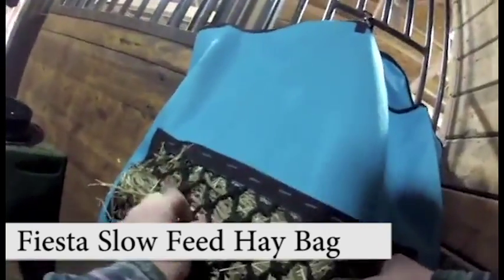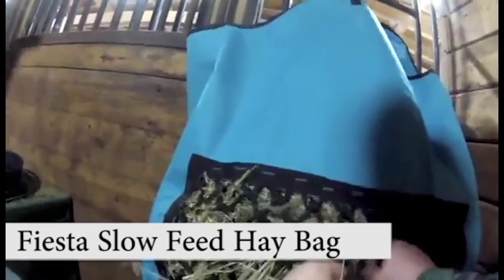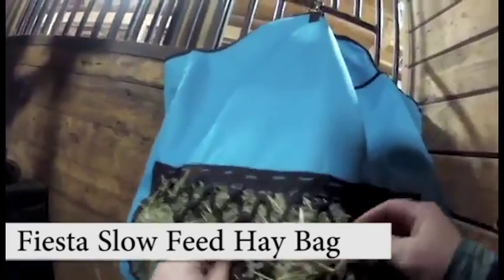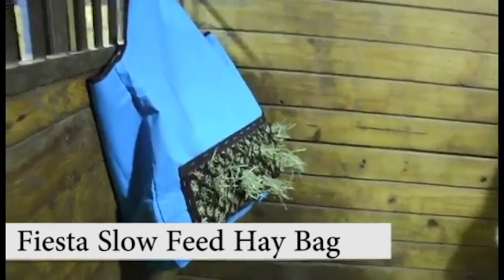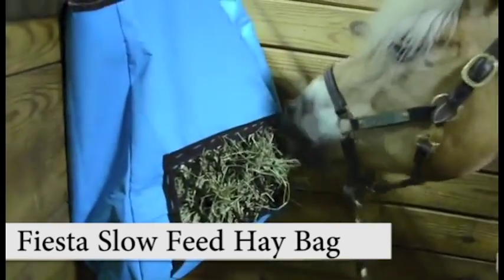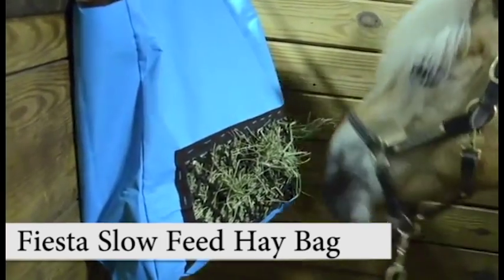A best practice when introducing your horse to a new hay bag is to push some hay through the feeding opening to guide your horse away from nibbling the bag. Always remember never to leave an empty hay bag in your horse's stall, as it may become a hazard to your horse or be misused as a toy and destroyed.